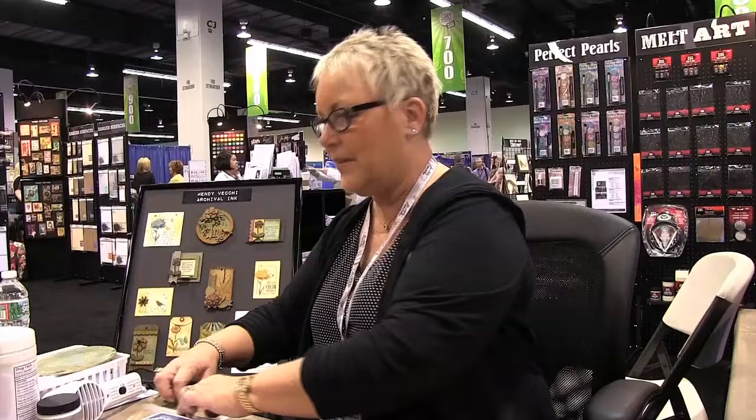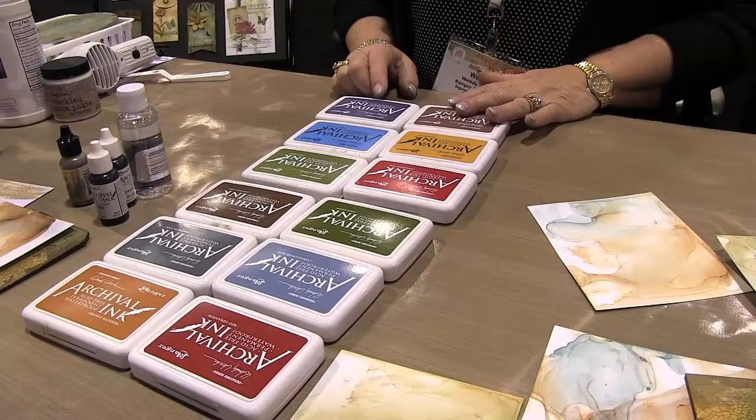I have six new archival inks for this release, and they coordinate with the six from the first release. I kept with my garden and flower theme for the names, so I have carnation red, leaf green, dandelion, forget-me-not, tree branch, and hydrangea.